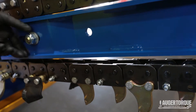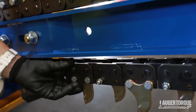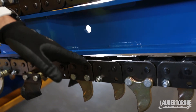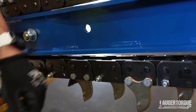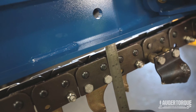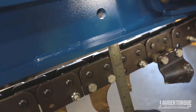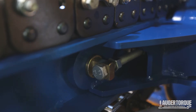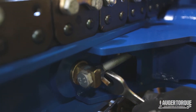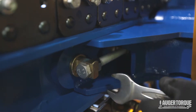Once you've tensioned up the chain adjuster you can see it's brought the chain up a fair bit. Go around the other side and recheck the height of the chain — at 20mm it's too tight, so we want to be between 40 and 50mm, so loosen that off a bit. Once the chain is adjusted correctly, put your locking nut on — use a 24mm spanner and nip it up nice and tight.